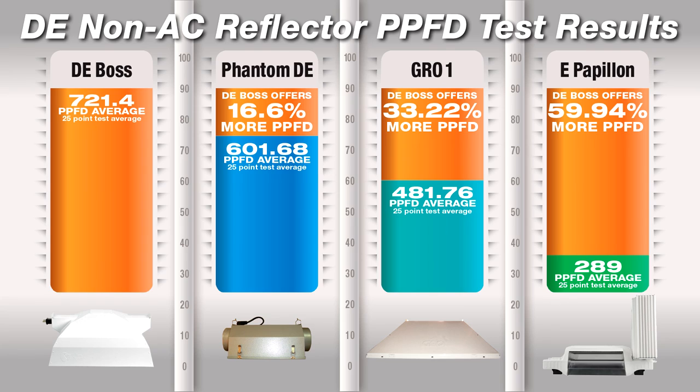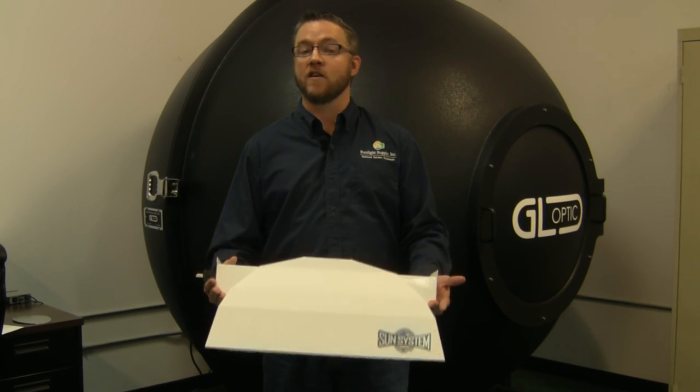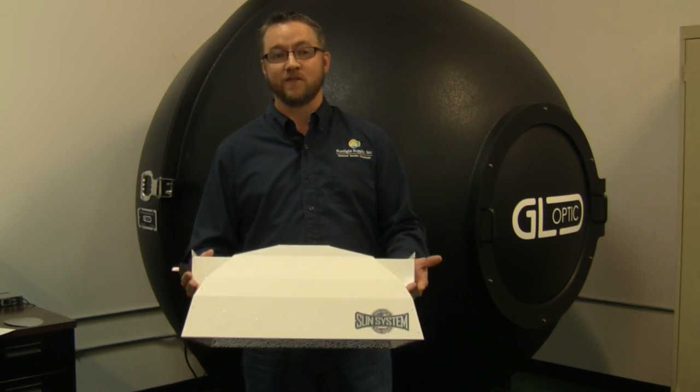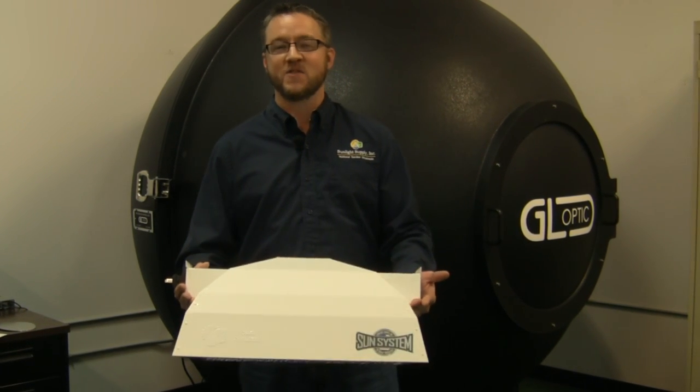These performance results illustrate the differences in the optical design and materials used between the four reflectors. There are many reflectors available today for a variety of indoor lighting and gardening needs. I hope you found this video informative and valuable when determining which products will work best for you. Thank you for supporting Sunlight Supply.